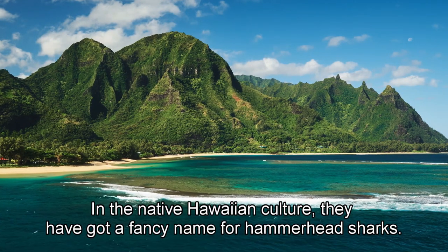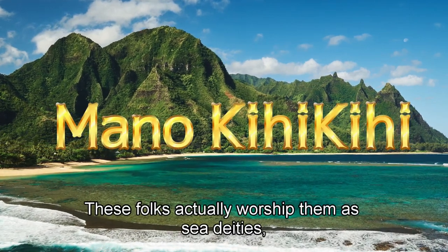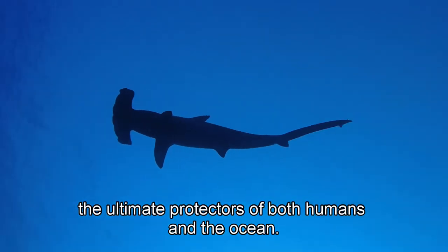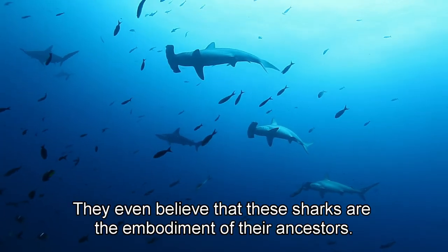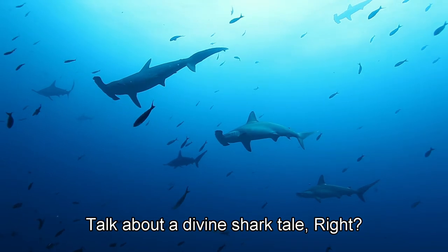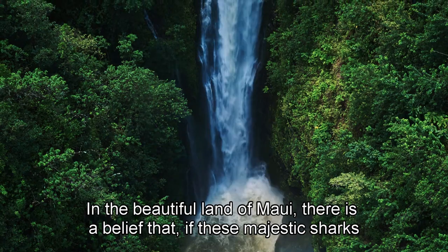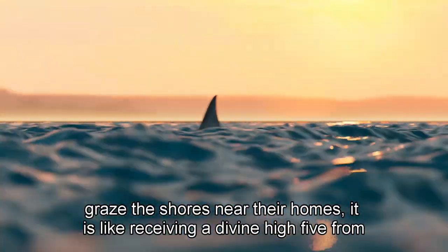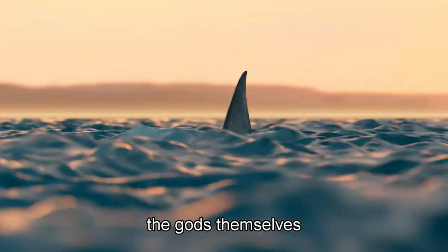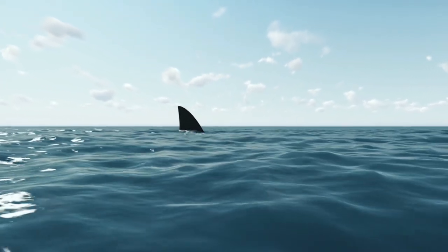In native Hawaiian culture, they have a fancy name for hammerhead sharks — Mano Ki Ki. These folks actually worship them as sea deities, the ultimate protectors of both humans and the ocean. They even believe that these sharks are the embodiment of their ancestors. In Maui, there is a belief that if these majestic sharks graze the shores near their homes, it is like receiving a divine high-five from the gods themselves. The locals see it as a sign of good fortune and blessings straight from the heavens.